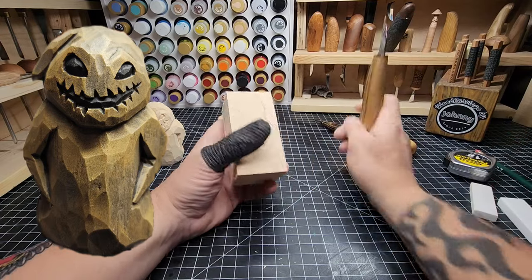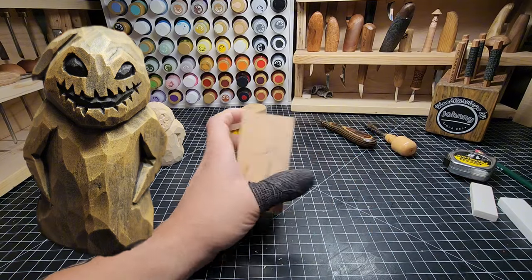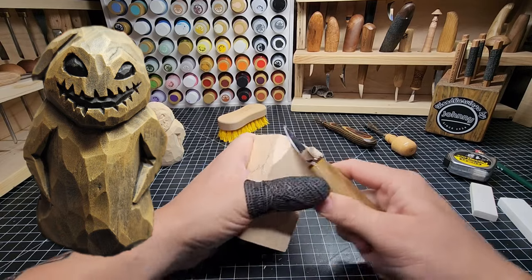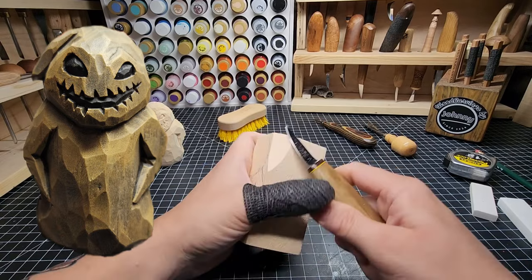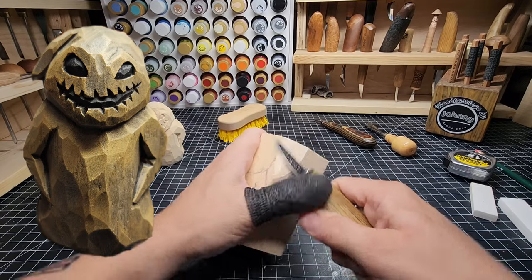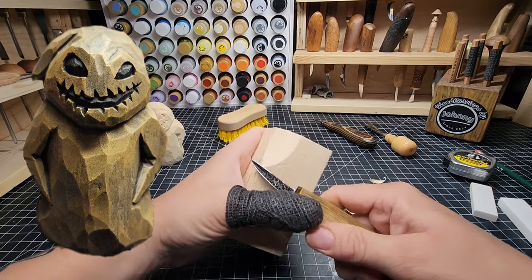That was five minutes of measuring — let's go ahead and get into it. We're going to start with the left side of the head and just start taking out some wood. I have stropped my knife thoroughly before we started here, so make sure you've done that. If not, stop, strop your knife to the point you need it, and then jump back in.